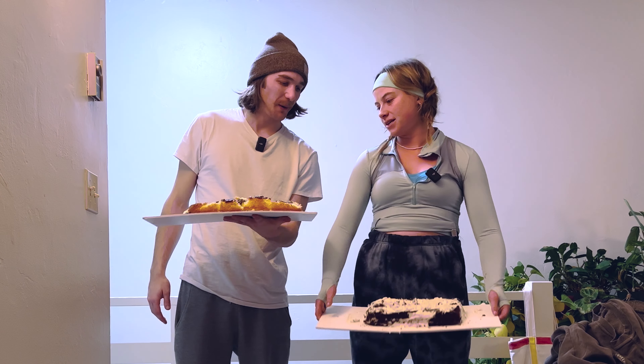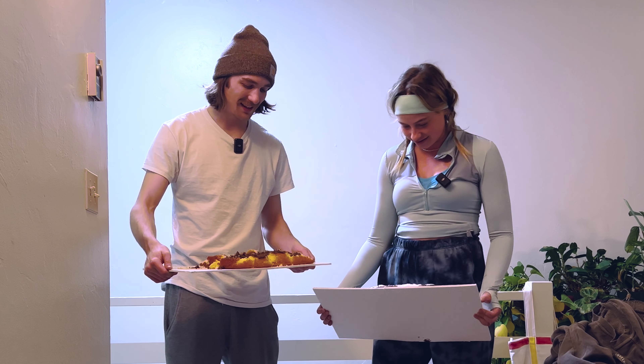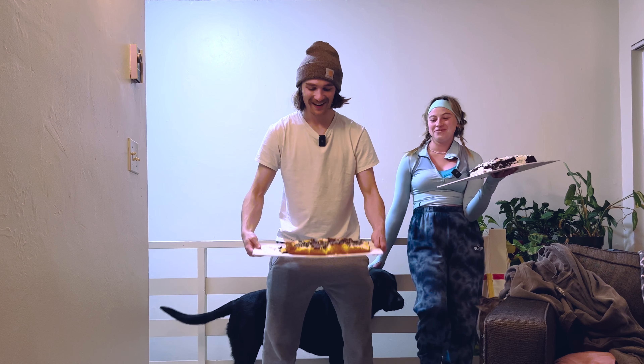People usually use pre-bought cakes, but I thought they're too expensive, let's make our own. It was falling apart when I took it out of the pan, but I tried to put it back together with the icing — didn't work too well. Here we go, I got this for sure.